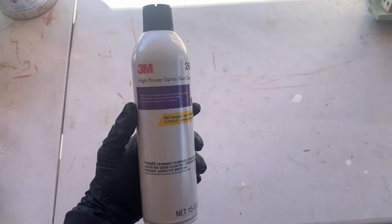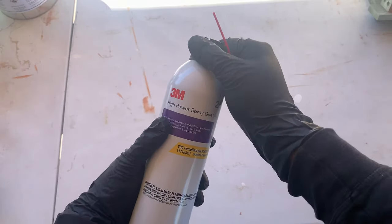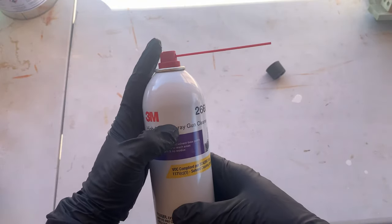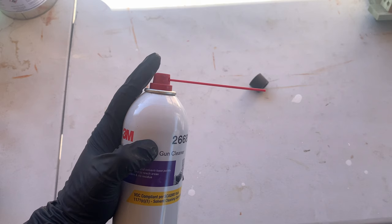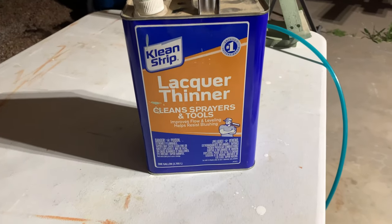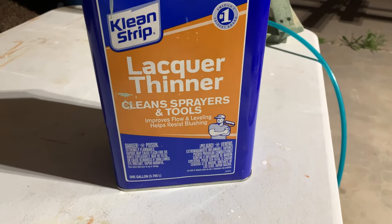One more thing I wanted to mention is this spray cleaner — it makes cleanup much easier in my opinion. It's not the cheapest thing and it runs out quick, but I'll buy it every time I use this gun. That said, I also keep a can of plain old lacquer thinner on hand for cleanup as well.